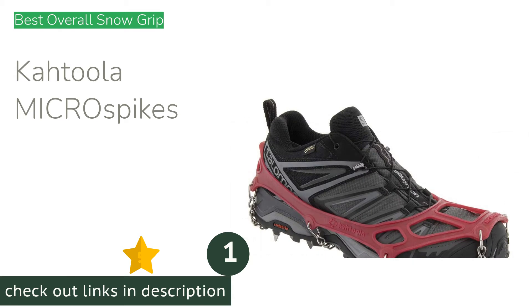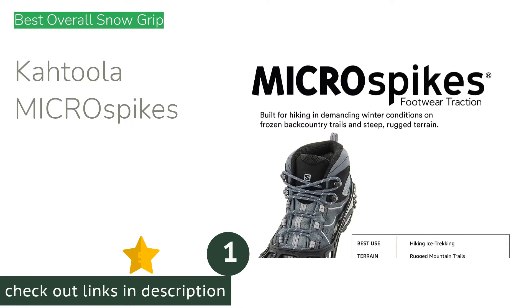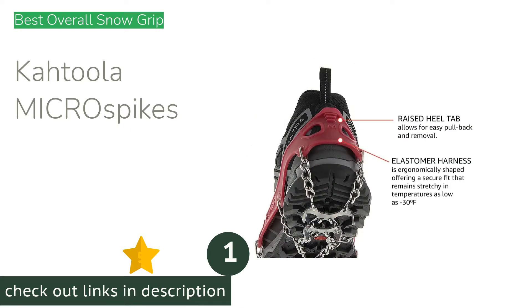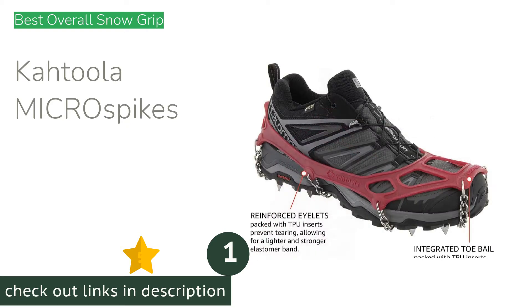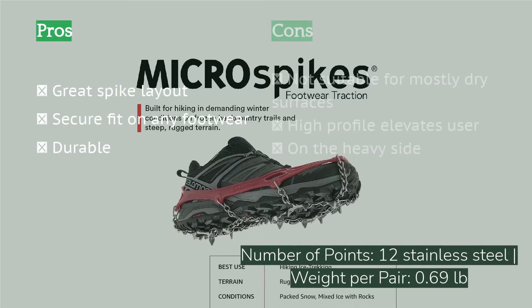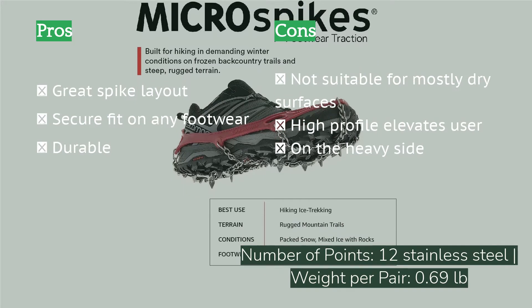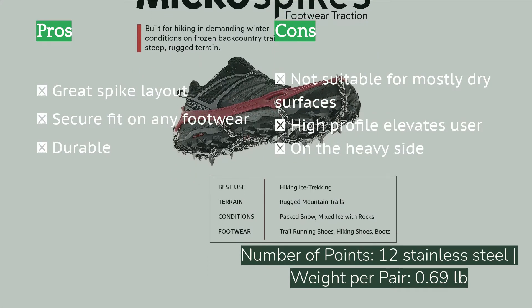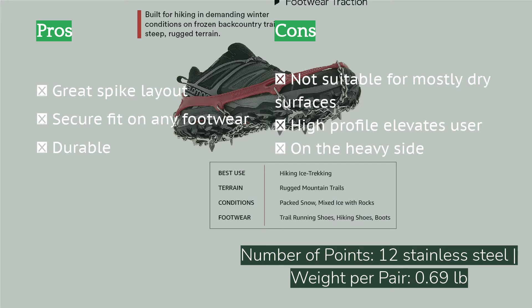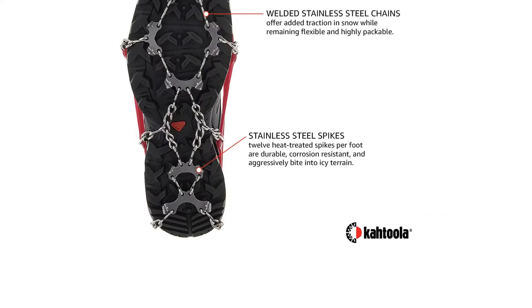The Cutula Micro Spikes are crampon-style snow grips that provide excellent traction for deep snow and thick ice. Each foot has 12 spikes that protrude three-eighths of an inch, making them perfect for winter hiking, chopping wood, and working on soft surfaces like dirt. They are relatively easy to put on, requiring the user to stretch the rubber body around their boot or shoe. Once on, they stay in place securely and don't slide around or feel like they are going to come off. The stainless steel points are strong and will easily last multiple winters.